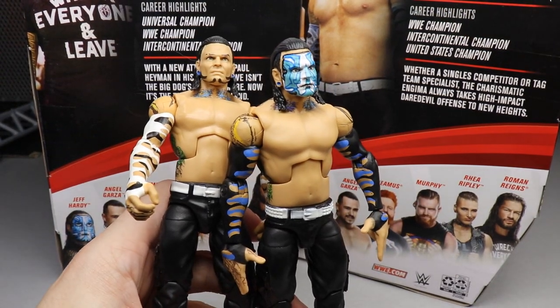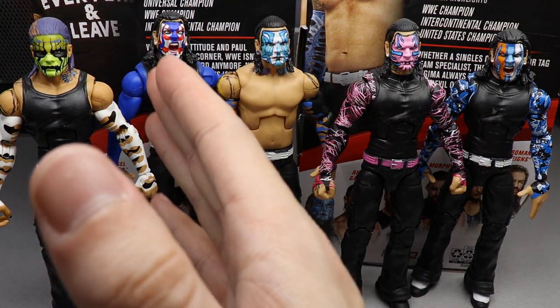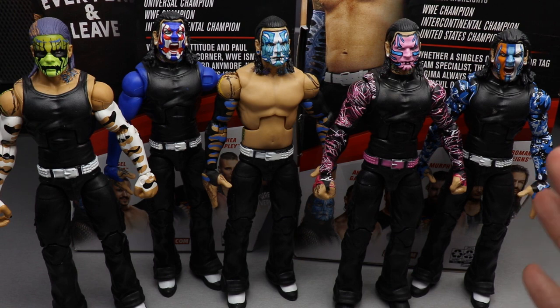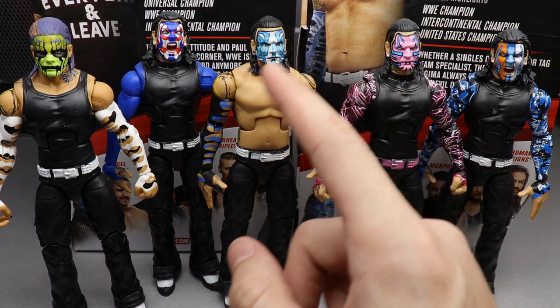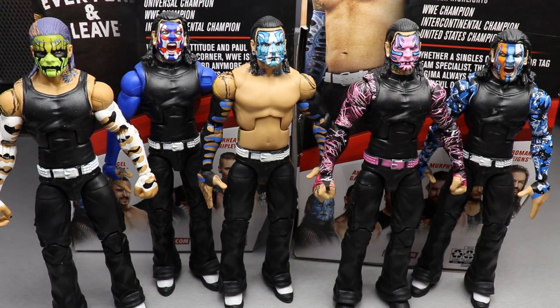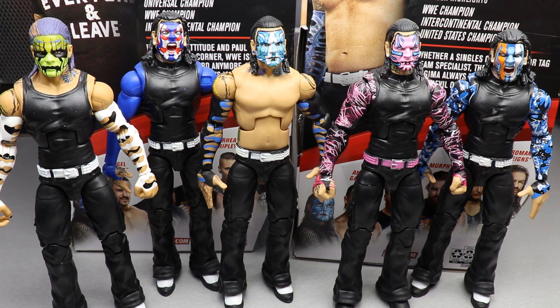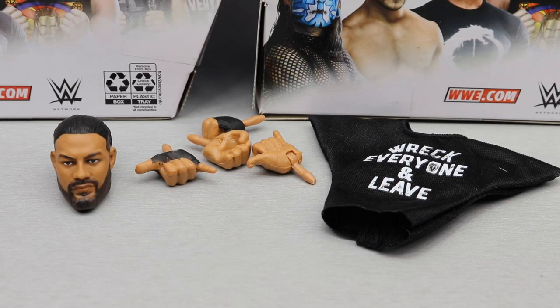For the Jeff Hardy face paint comparison, we have the Elite 84, the Entrance Grace, the Elite 67 Chase variant, the Elite 71, and the Elite 67 regular version. I like all the face paints we get. I'm glad this one has a neutral expression like a few of the others rather than the yelling expression — with a straight face you can use it in more display moments, not just during a big yelling scene.